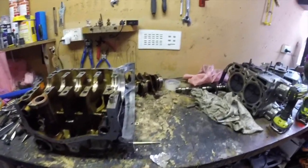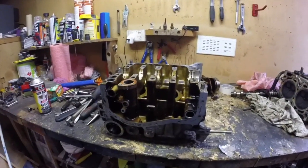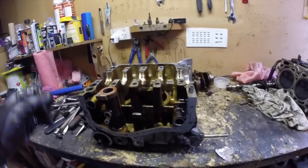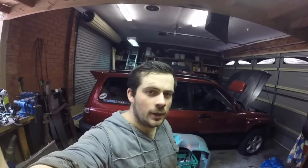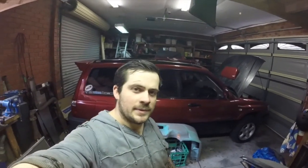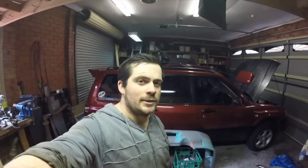Okay guys, I'm going to start cleaning up the block — get all the studs out and clean it up. Don't forget to check out my Instagram and Facebook for up-to-date updates. I'm always taking photos while I'm doing the episode so you'll be a day or two ahead of YouTube. I'm Puds Garage on Instagram and Puds Garage on Facebook. Bye.